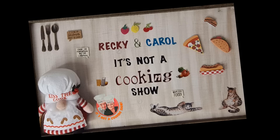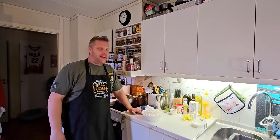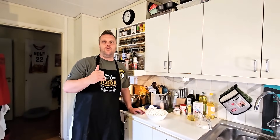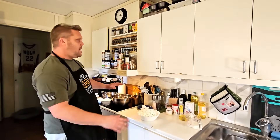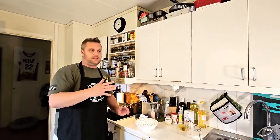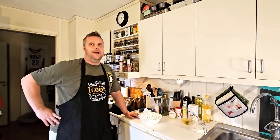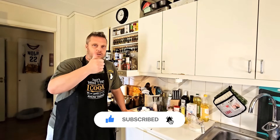It's not a cooking show! Hello, it's me Ricky, together with Carol, and welcome back for 'Not a Baking Show.' We're gonna do a steak dish - Mississippi Mud Cake - and I'm super eager. We have all the things that we need; we've been shopping. If you enjoy the show, don't forget to hit that like and of course hit that subscribe!